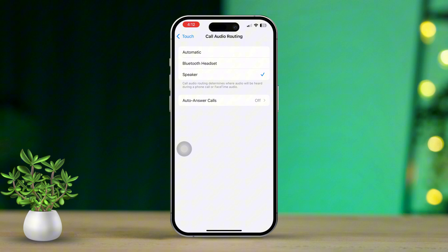From this point, you can select your preferred audio destination. If you want to hear the call through your Bluetooth earphones, just select Bluetooth Headset. But if you'd rather have the call on speakerphone, choose Speaker.